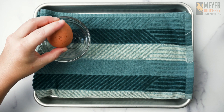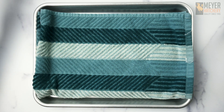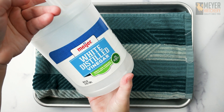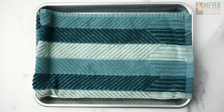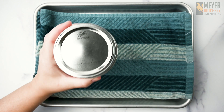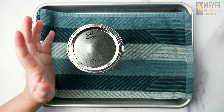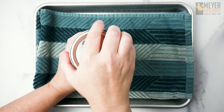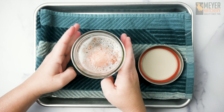For our first experiment, you're going to need one egg — I suggest using a larger egg for this experiment. You're also going to need some white distilled vinegar, about a cup to a cup and a half, depending on the size of container that you use. You're also going to need a container to put your egg and vinegar in. We like to use mason jars because it's really easy to get the egg in and out, and with the clear sides, you can see what's going on inside.